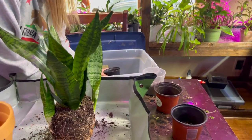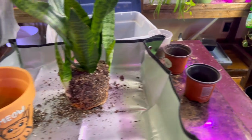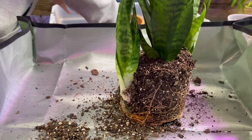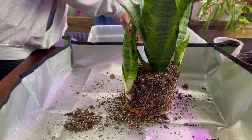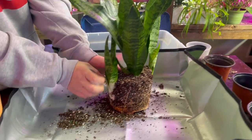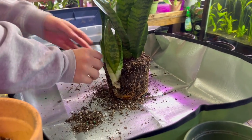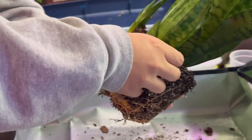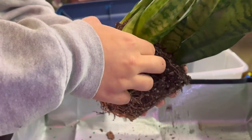We're getting all the pots ready for the baby plants and also putting soil in the main pot for the mother plant. You start by putting about an inch or two of soil at the bottom of the pot, which gives an area to set the plant itself in.